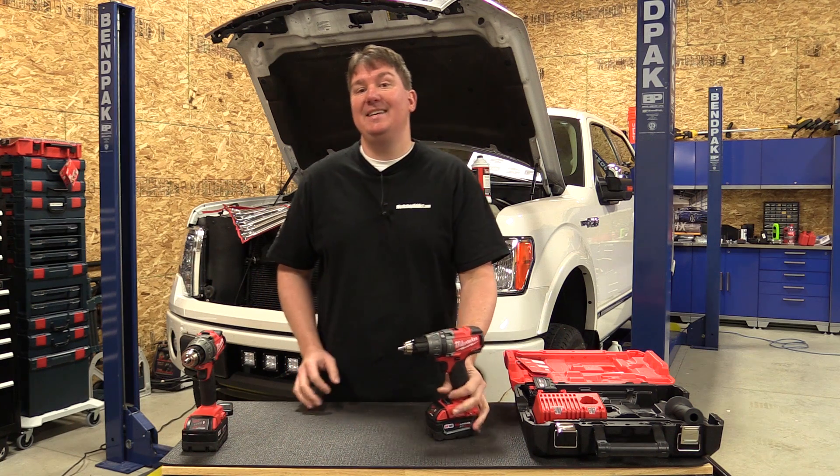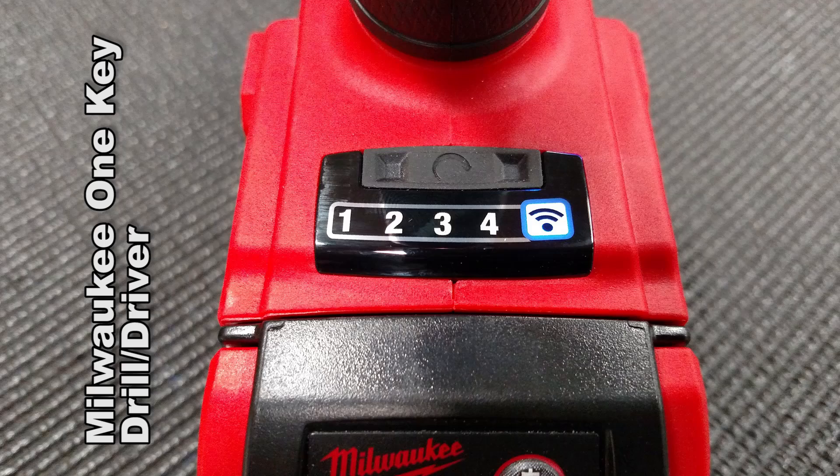Hey everyone, Brian from Workshop Addicts, and today we're going to take a look at Milwaukee's One Key M18 Fuel half-inch drill driver.